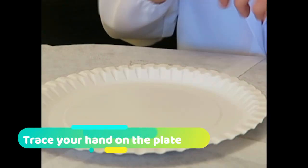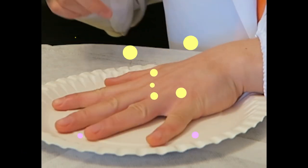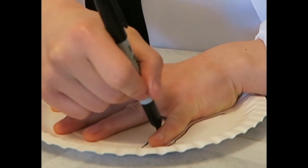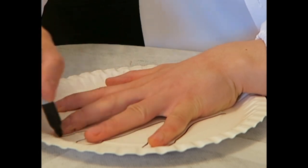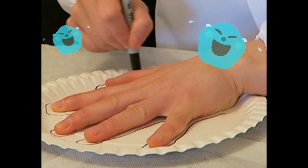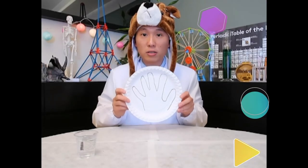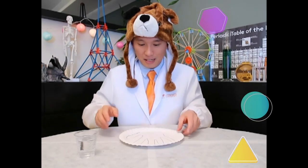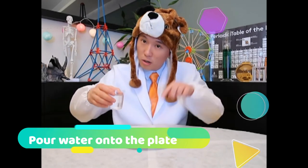So step one, we will trace our hands on the plate. That's a very big hand. Okay. So now we got the hands on the plate. Step two, we pour the water onto the plate.